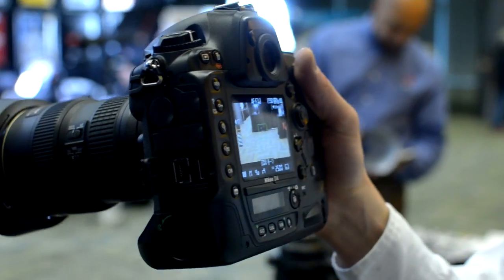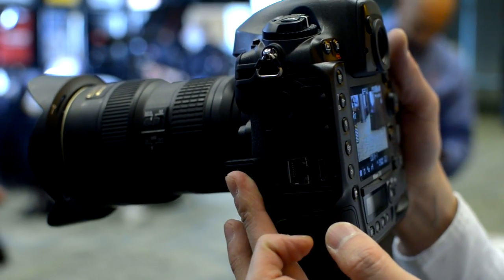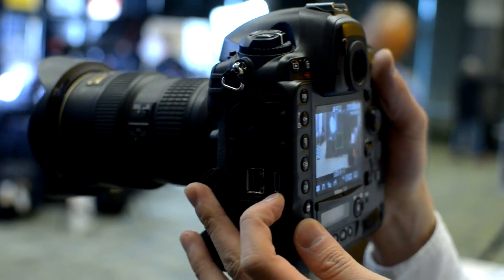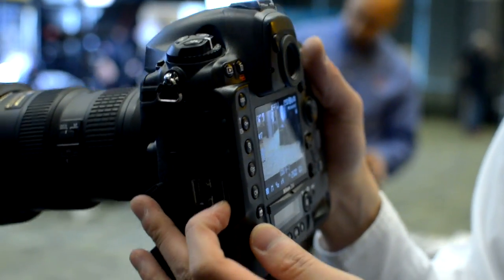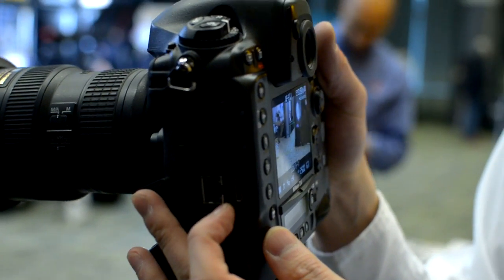It's going to be 4:2:2 output. So what you can do is hook it up to an external LCD screen for monitoring, or you can also use it with an external HDMI recorder. Because it's outputting uncompressed signals, you can actually record uncompressed high-def footage from an external device.